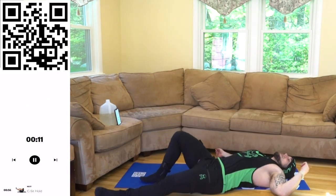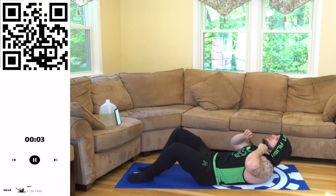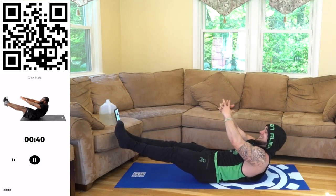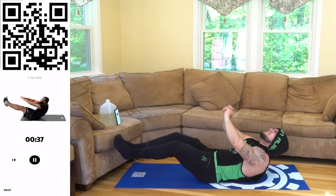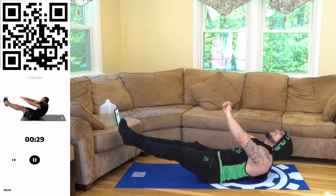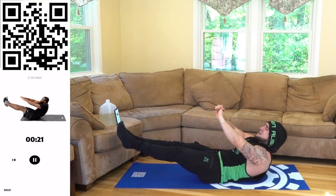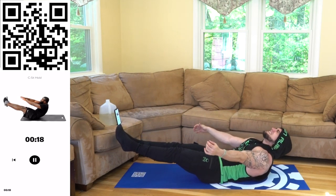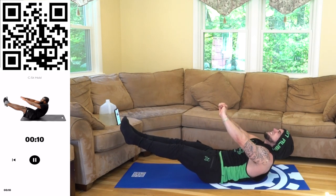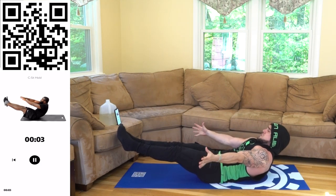We are finishing off with the C-sit hold. Catch that breath — let's finish strong aliens, last exercise of the routine. Two, one — let's go! It burns the first second, I love it! Come on, squeeze! We're almost up aliens, come on! This is the last time I'm going down — doing the last 11 seconds, going down again, come on! Let's go aliens, finish strong with me! Five more seconds, you're almost there! Three, two, one.